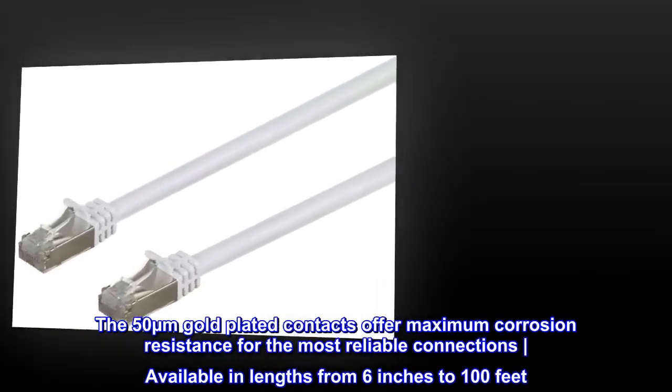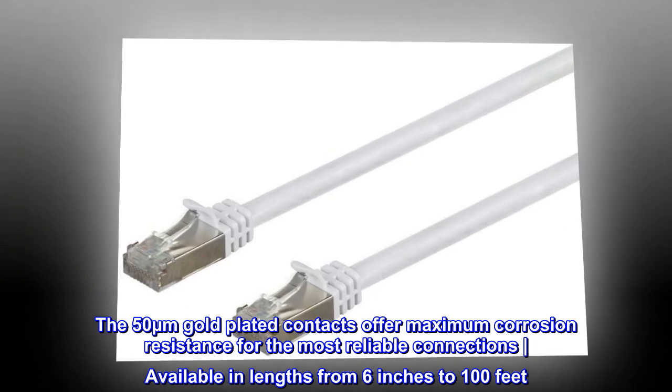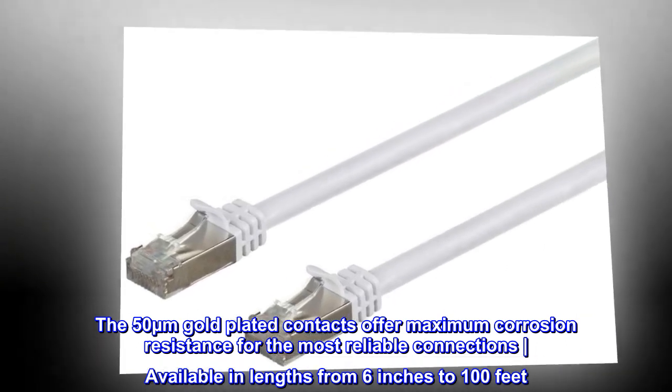The 50 micrometer gold-plated contacts offer maximum corrosion resistance for the most reliable connections, available in lengths from 6 inches to 100 feet.